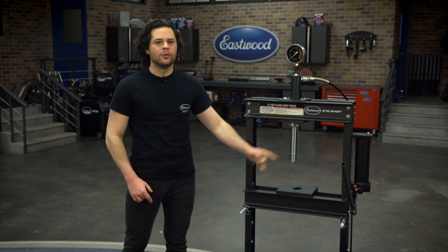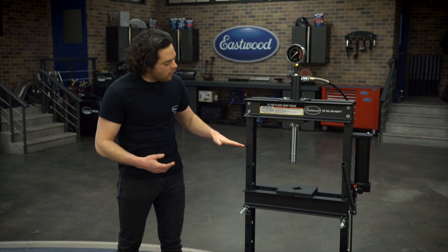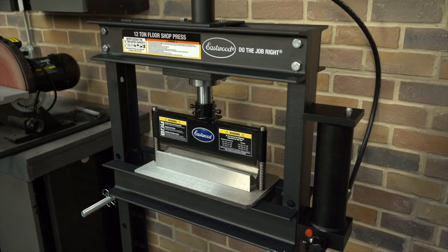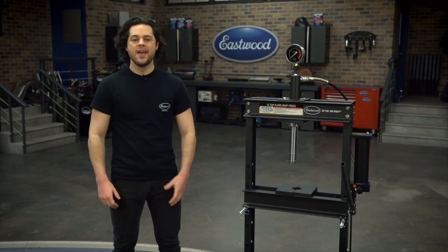That's a huge advantage you get when you go with a ram style press — that left-to-right adjustability, which is something you usually don't get with a bottle jack style press. Another huge advantage is that the throw with a ram style press is usually longer than a bottle jack style press. This one is 7.1 inches, and you don't have that bar across with the springs to pull it back up, which usually gets in your way when you're working with awkward shapes.